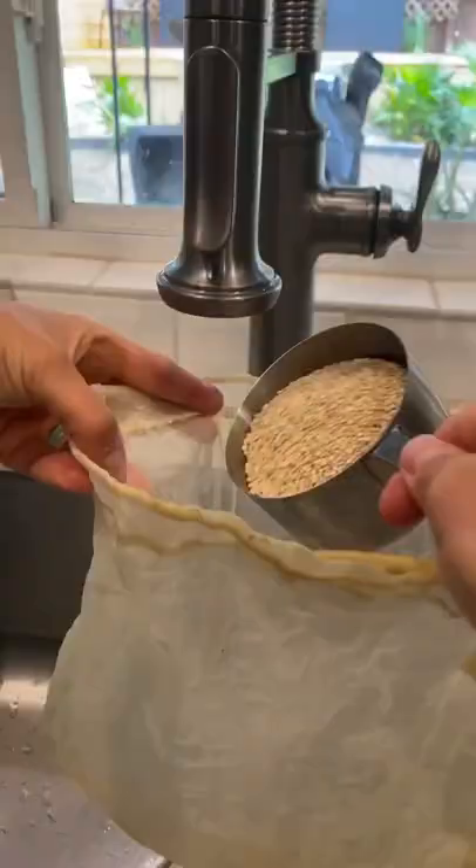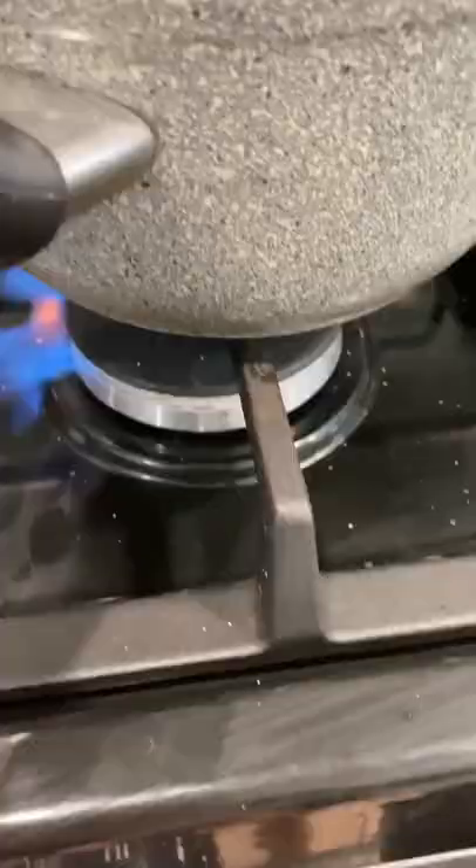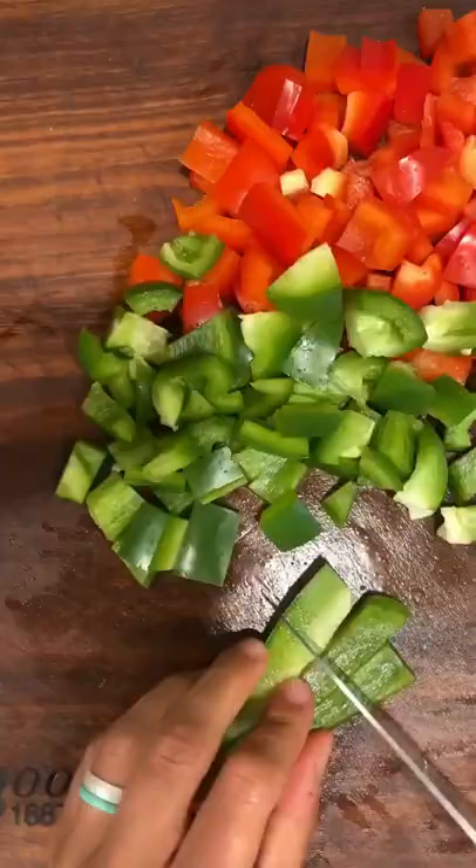Chicken quinoa skillet. It's made with 10 ingredients. It's packed with protein, complex carbs, veggies, and fiber, and it's also a really good one for meal prep.